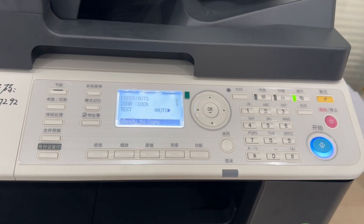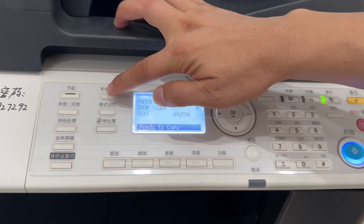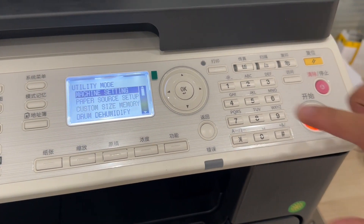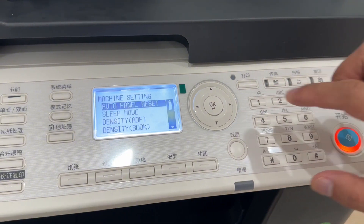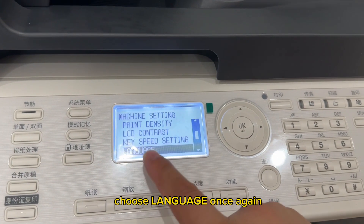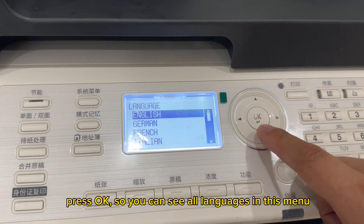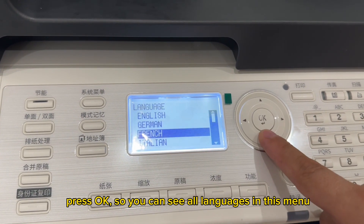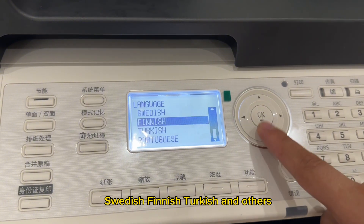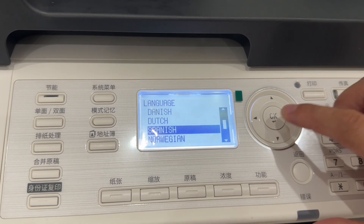Press system menu, then press OK. Press the up button and choose language. Press OK again to choose language. You can now see all available languages in this menu — Danish, Dutch, Spanish, Swedish, Finnish, Turkish, and others.